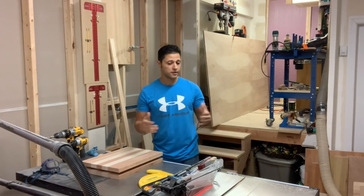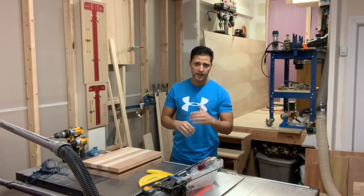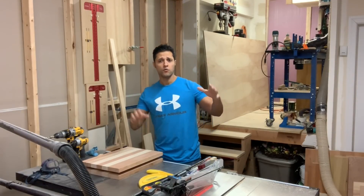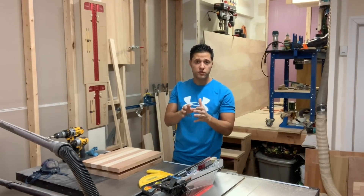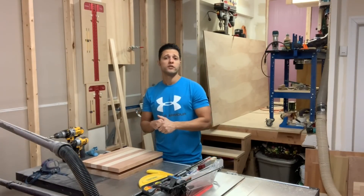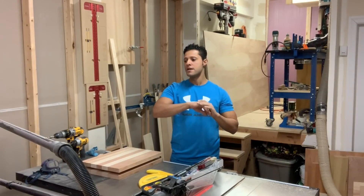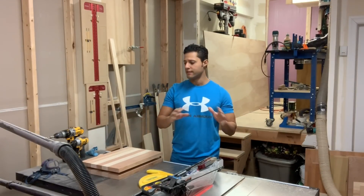Welcome back to my shop. It's a total mess this week — I'm working on a lot of projects. You might remember a few months ago I had to build a really big wall unit for picture frames for old commanding officers in my precinct. Well, my captain wanted me to build an even bigger one, so that's taken up a lot of my shop, a lot of my time, and just making a mess all over.